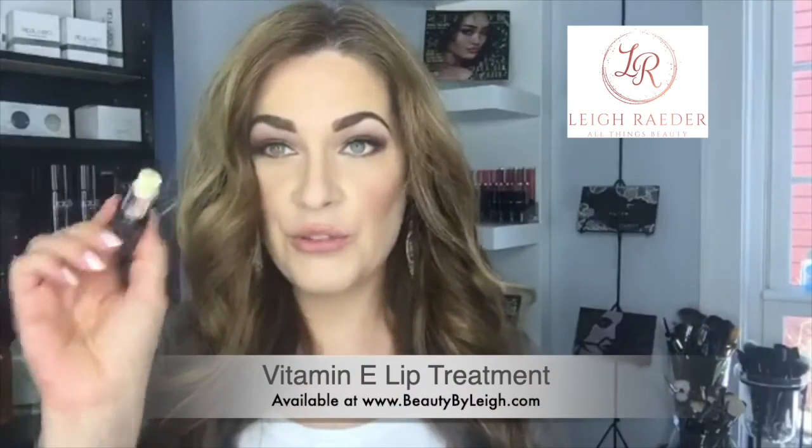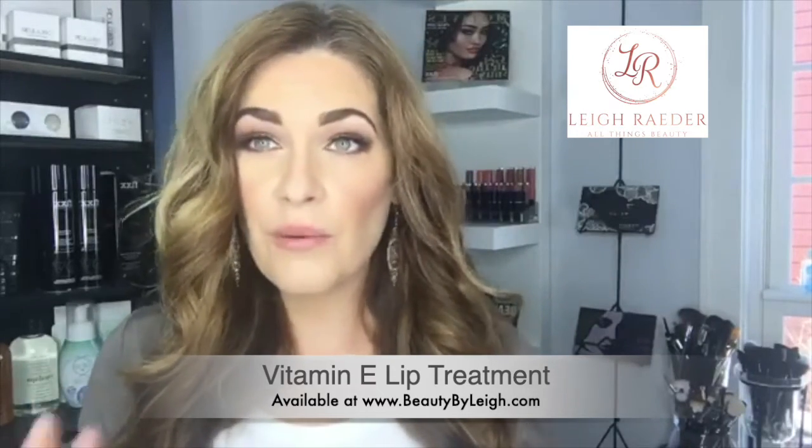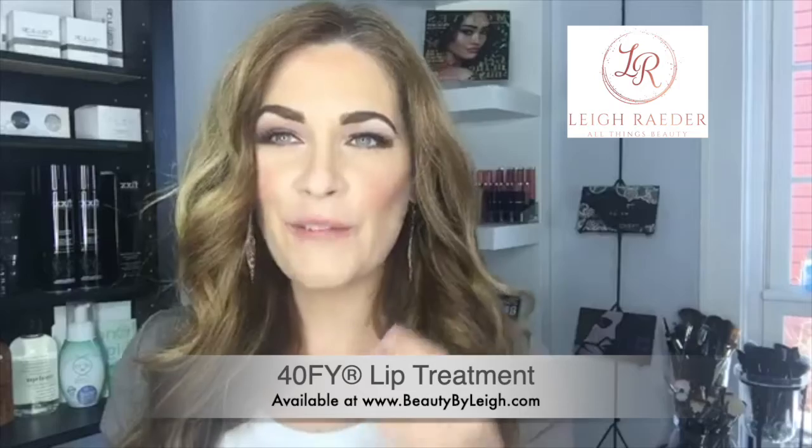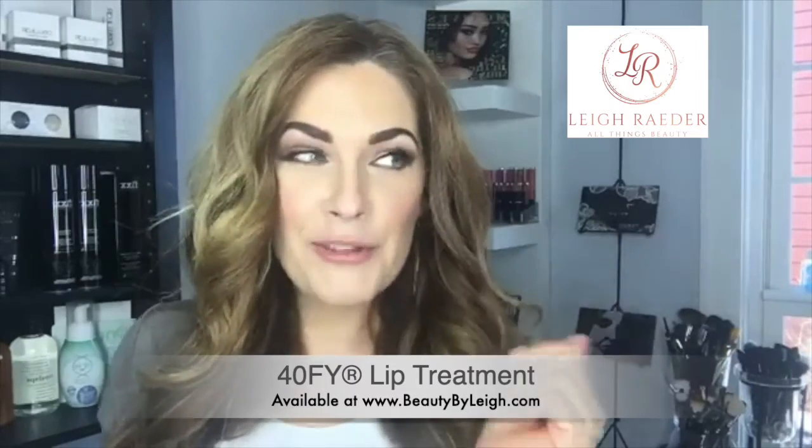You're probably thinking, okay, if you're doing that at night, what do I use during the day? You can use the lip mask during the day with a really thin layer. But here's my little secret: I have two different options. One is a Vitamin E treatment, which uses high doses of Vitamin E to nourish the lips — it works great under any lip product or by itself. The other is called Fortify, which is more for those who want a plumping, nourishing effect, and is great for reducing fine lines and wrinkles around the mouth.